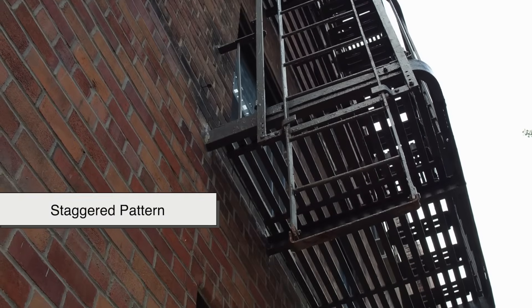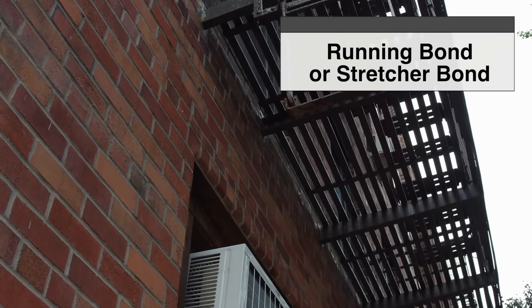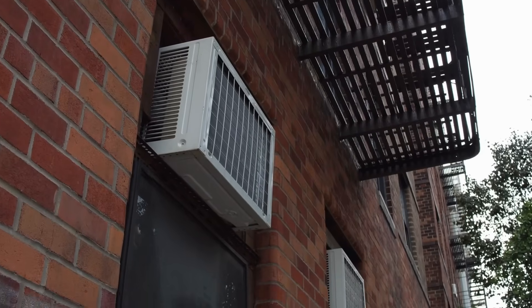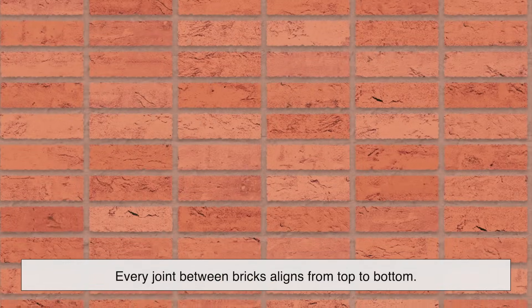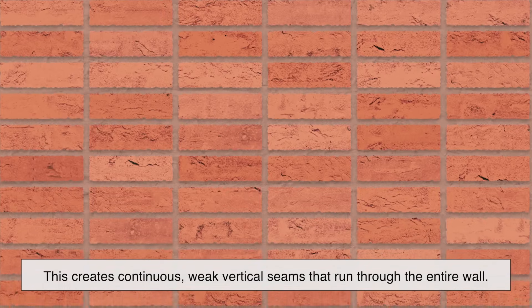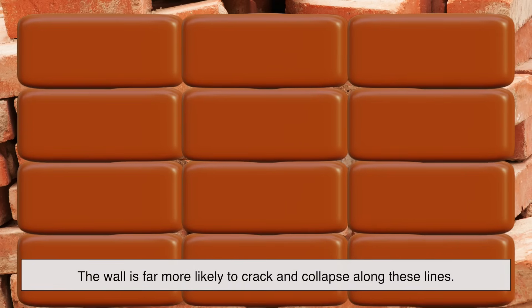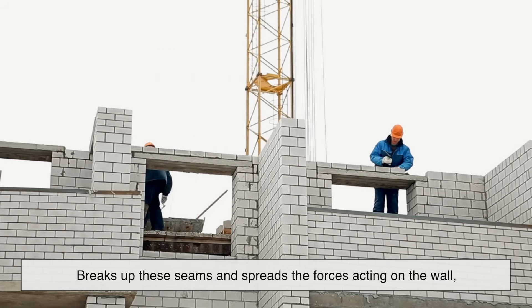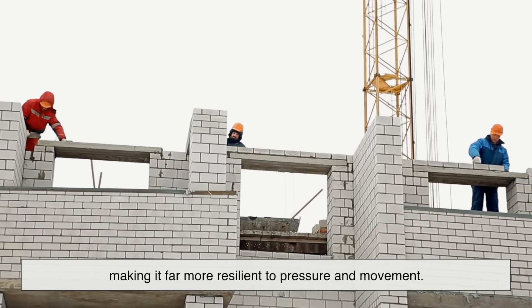The staggered pattern, often called a running bond or stretcher bond, has been used for centuries because it makes structures much stronger. When bricks are laid in straight vertical columns, there's a major flaw in the design: every joint between bricks aligns from top to bottom, creating continuous weak vertical seams that run through the entire wall. If enough pressure is applied, or if the structure faces shifting forces, the wall is far more likely to crack and collapse along these lines. Think of it like stacking toy blocks directly on top of one another — if you push from the side, the entire column can easily topple. A staggered pattern breaks up these seams and spreads the forces acting on the wall, making it far more resilient to pressure and movement.